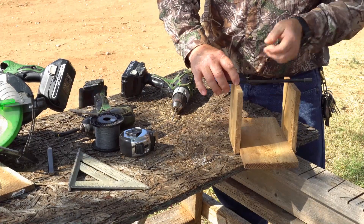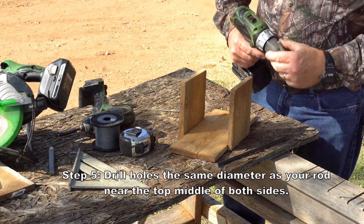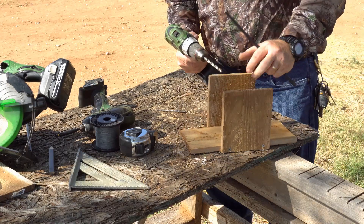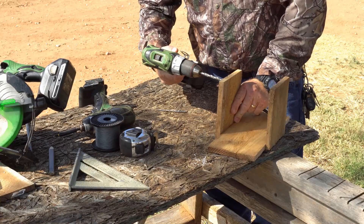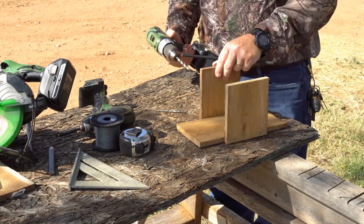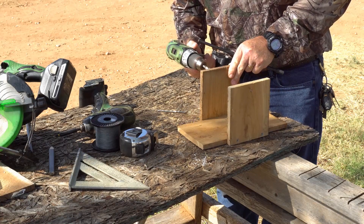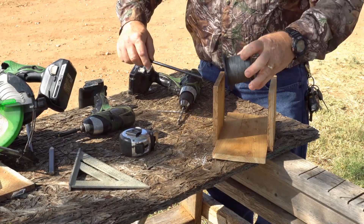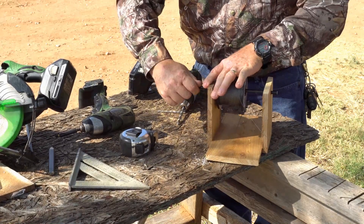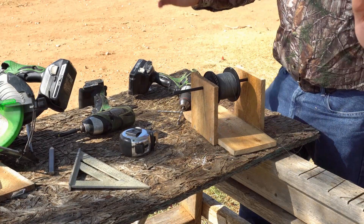Now we've got to drill some holes through here. You might have to use something different, but whatever you use, just use a drill bit the same size or similar in size to what you're using, and just drill some holes. And we're ready to go. We've got a spool holder. It's not that hard to do, very simple.